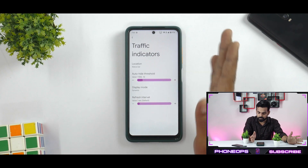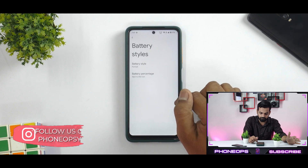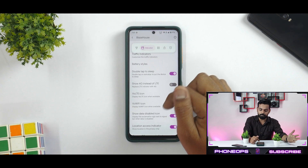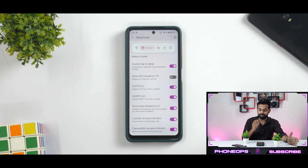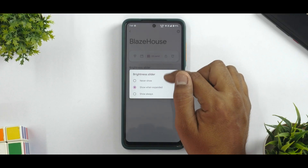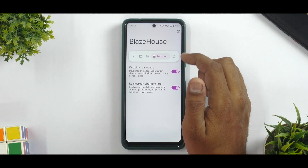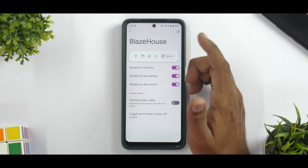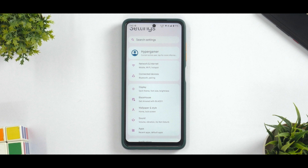Moving on, you have traffic indicators which can be enabled — you can see them on screen. There are different battery styles and battery percentage options. You also have double tap to sleep, show 4G instead of VoLTE, VoLTE icon, and camera mic access indicator — so these Android 12 features can be enabled and disabled, which is the beauty of a custom ROM. You also have brightness slider customization, the option to select its position in the quick settings panel, lock screen charging info, vibrate to connect, volume rocker wake, and toggle torch when screen is off. Blaze House has options which will definitely improve your experience on a custom ROM.